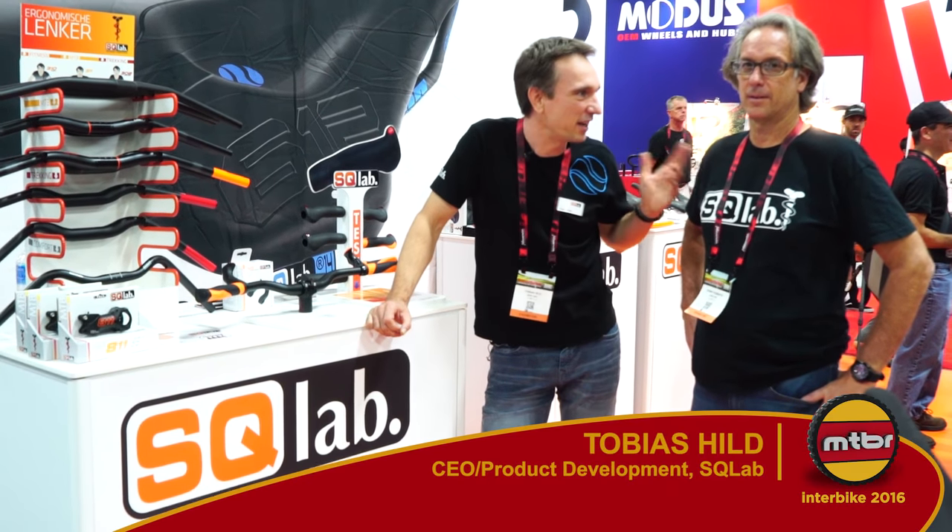Welcome to Interbike 2016. My name is Toby and this is Kenny. We are from SQLAB and we would like to show you our newest ergonomic products.